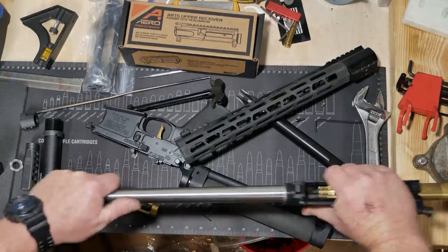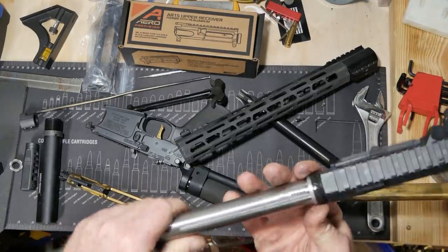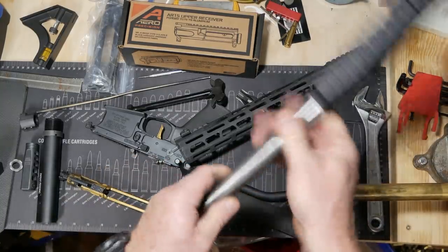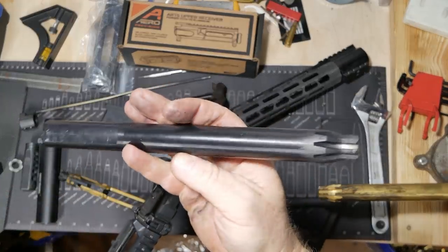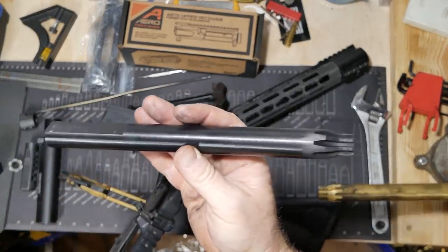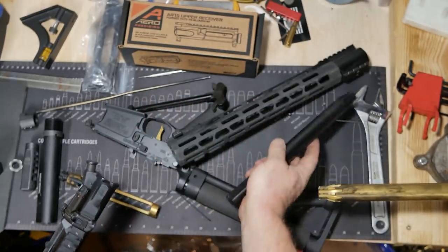This ought to be interesting — I'm going to have to probably beat this out because this barrel has been accurized to this thing. Anyway, we're not talking about that. We're talking about this — there it is, a receiver rod. If you've never used one, try it out. You're going to like it, especially if you're building a lot of rifles.